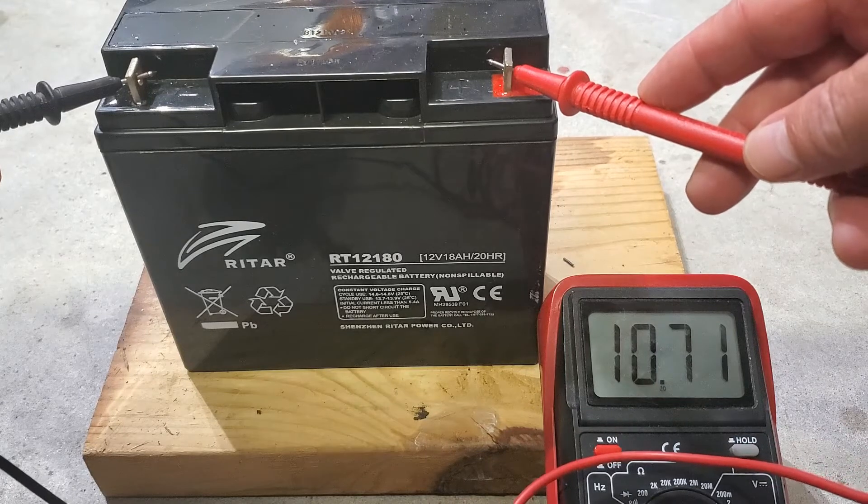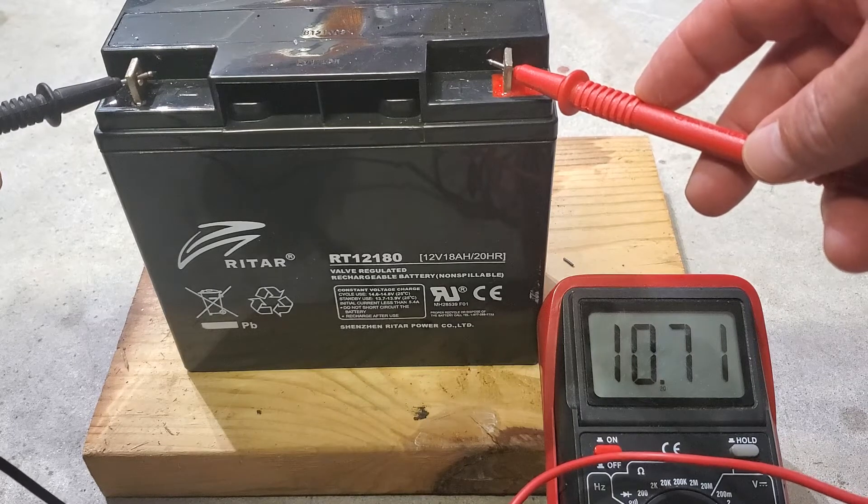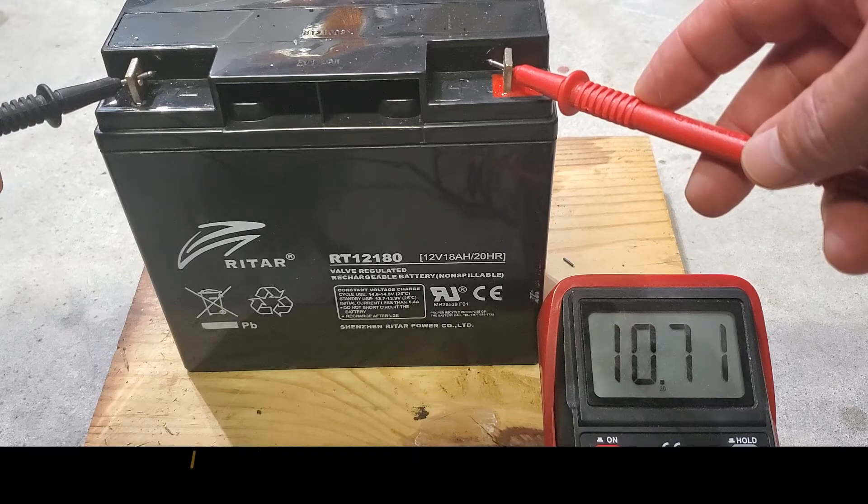Battery only shows 10.7 volts, which is way low. I'm gonna look for a replacement.